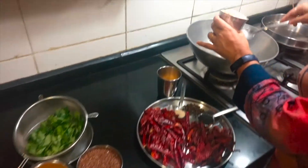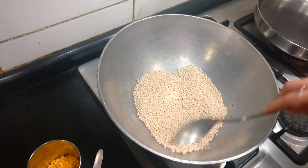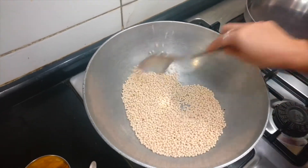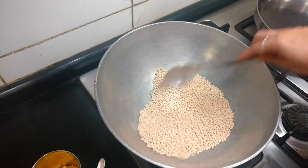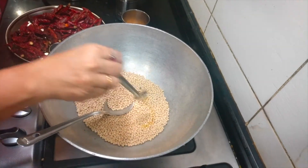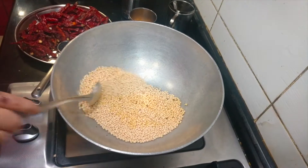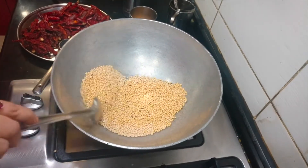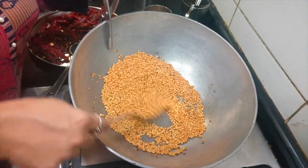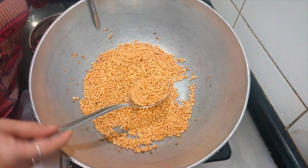We need to dry roast 1 cup of urad dal to a nice brown colour. If you feel the dry roasting is taking too long, you can add about a teaspoon of oil — not more than that, preferably gingelly oil. Then you can start frying until it reaches a nice brown texture, and once done, transfer it to a plate.